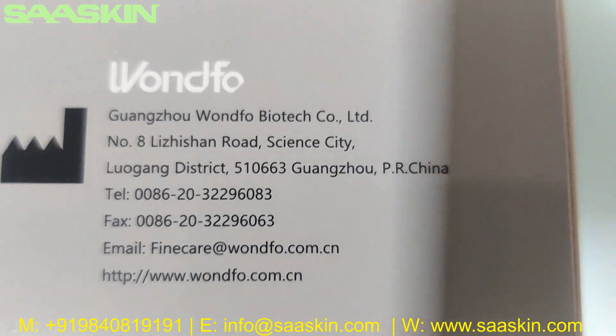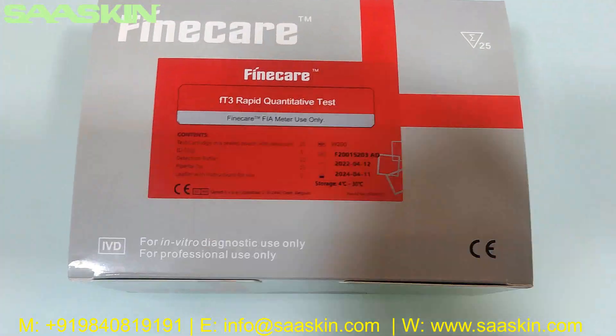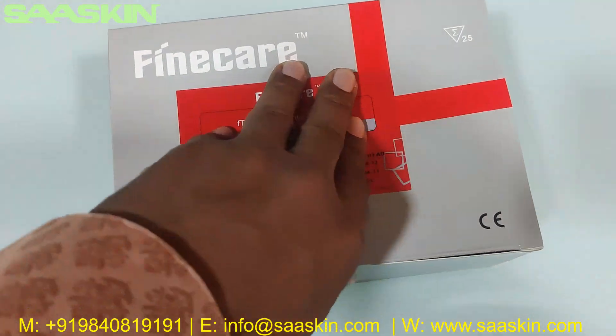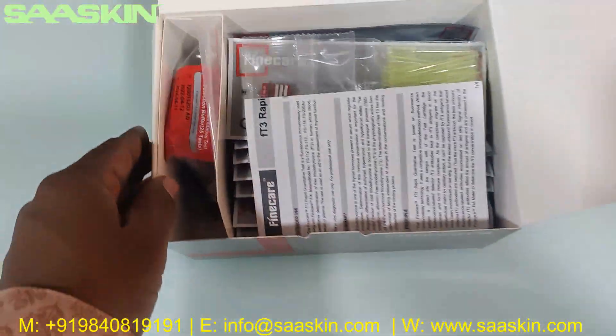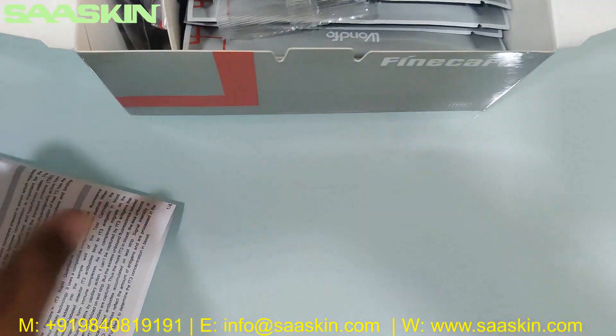You can see this is manufactured in China. OK, I'm going to unbox this for you. Inside you can see there is an instruction manual.